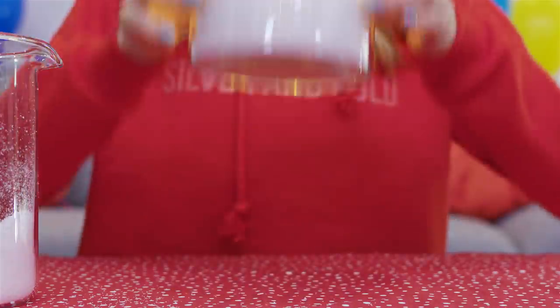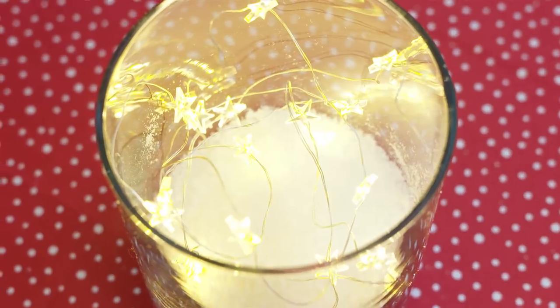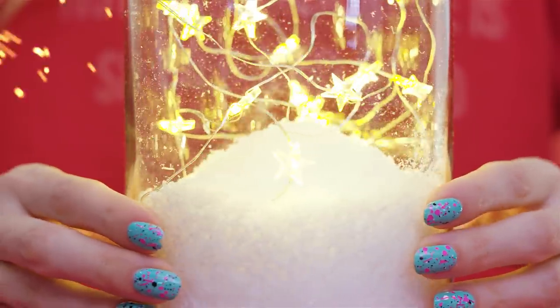We got ourselves a beautiful lantern in less than a minute. This looks so adorable and cozy. It will look amazing on your nightstand as a table decor or even in the bathroom. This lantern provides a gorgeous ambiance perfect for those lazy winter evenings.